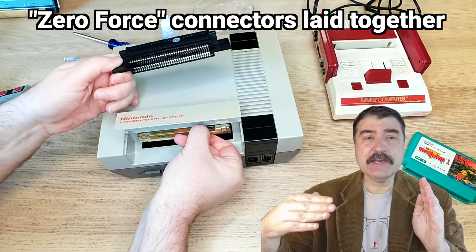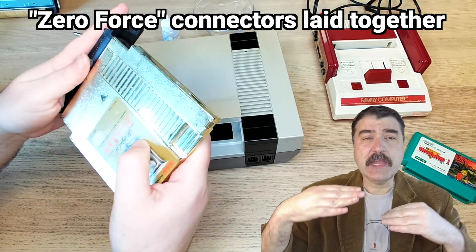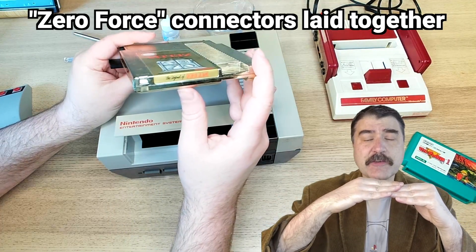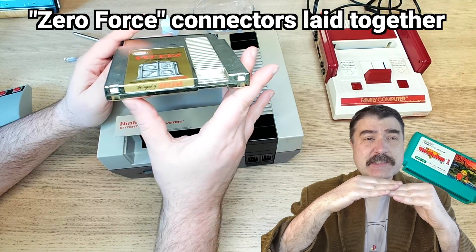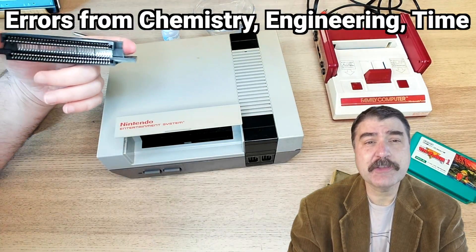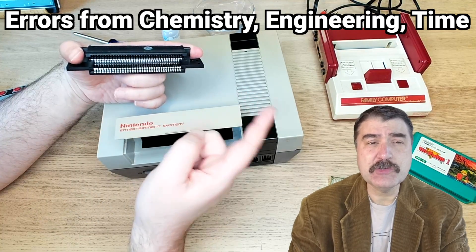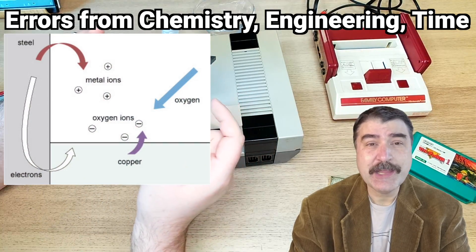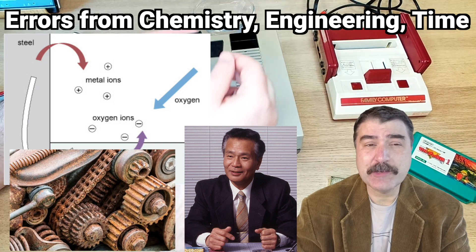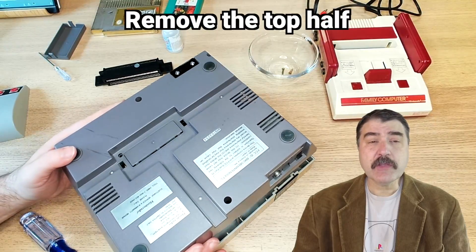Instead of the tight, direct 90-degree connection of the Famicom, the NES cartridge pins are laid loosely against the connector, and normally there isn't any problem and the system works great. However, if there's a connection problem, it can be quite annoying to solve due to a trifecta of chemistry, engineering, and time that can create problems that have plagued many NES fans over the years.